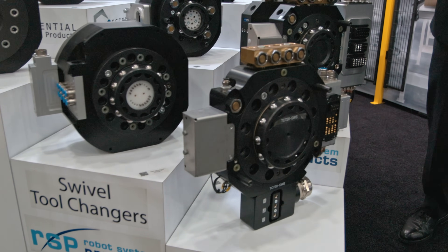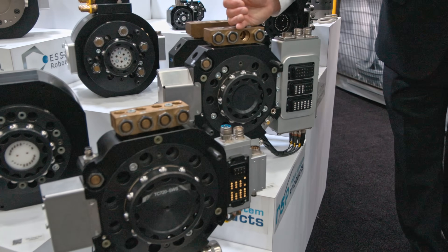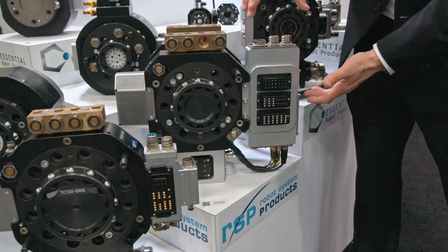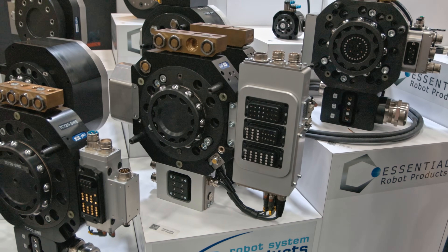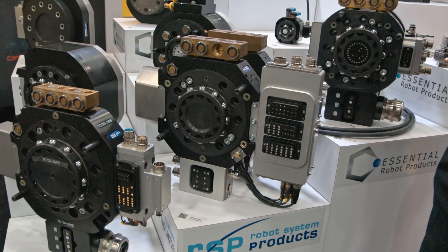Next up is our Moduflex series 480 with our new safety module. This safety module does all the safety for the robot cell to save people time, risk, and integration concerns.